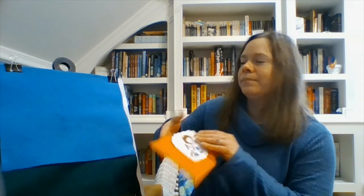Now it's time for our goodbye rhyme — let's get our hands up! Open, shut them. Open, shut them. Raise your hands up high. Open, shut them. Open, shut them. Wave and say goodbye! Bye everyone — I hope you have a great day and I will see you next Monday from Mother Goose on the Loose. Have a great day, bye!